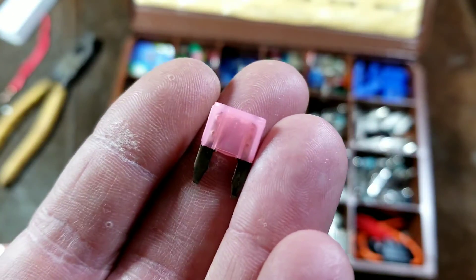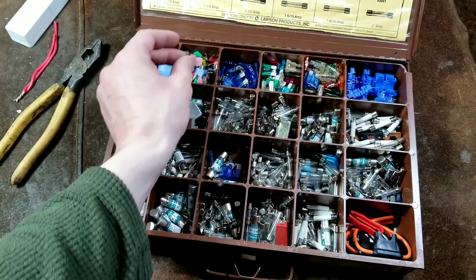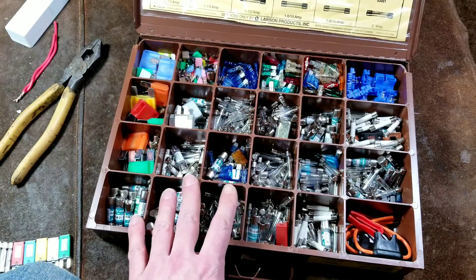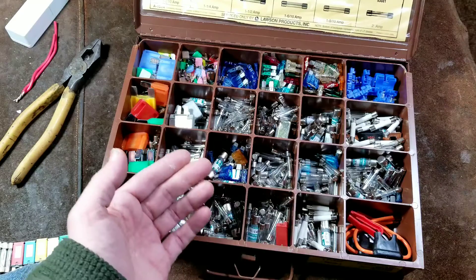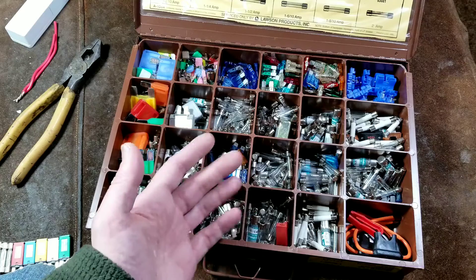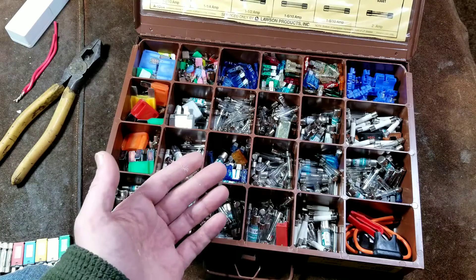And then there are just these tiny ones, which are a little bit more common on modern vehicles. You may have a situation where you have some faulty wiring, or a cigarette lighter adapter where maybe you're powering a laptop or something, and occasionally it blows the fuse.